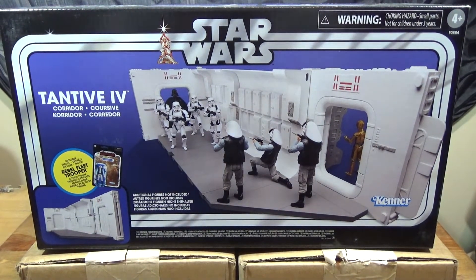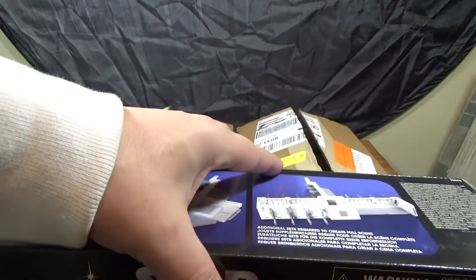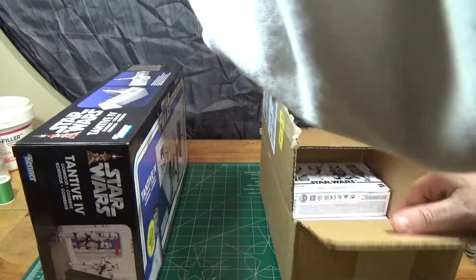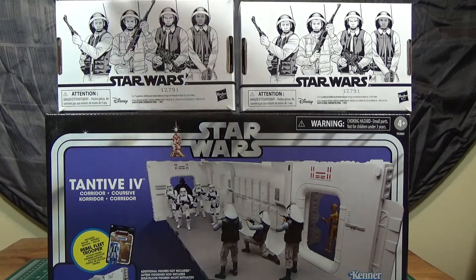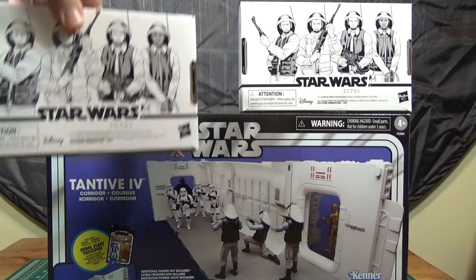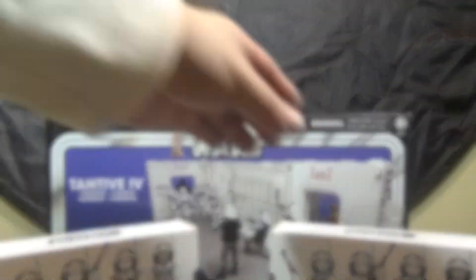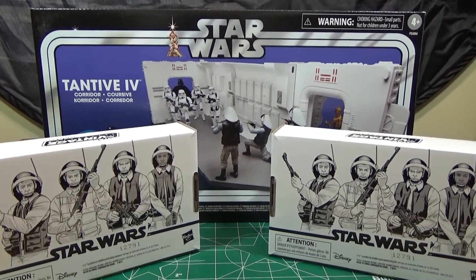At long last, I finally get to open this playset. Okay, this is for another day. Now, this is what I was waiting for. Finally got figures to populate this playset. Awesome. Alright, let's get cracking.